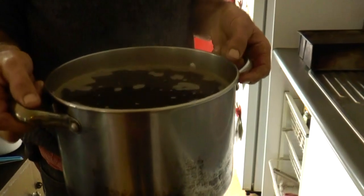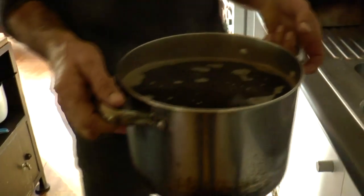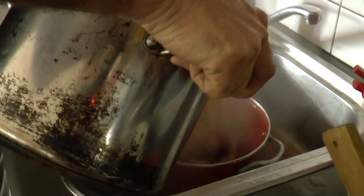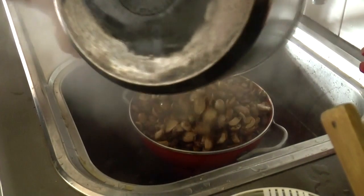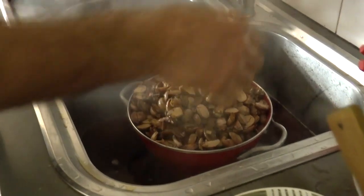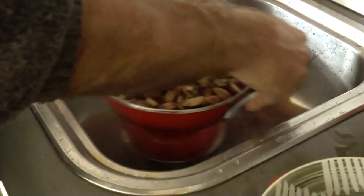Here's the first steeping — I'm just about to strain out that water. You can see how deep and thick and black it is, almost like coffee. It smells amazing. I'm just going to give it a little rinse to wash off any excess tannins.